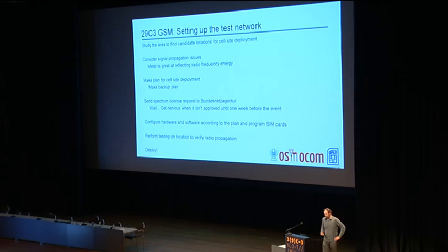We make a plan for cell site deployment — a rough idea of what we want to put where. It's a good idea to make a backup plan also, because even if we have the ability to go to the area, we might not be able to make all tests right up front, and we may discover that things we planned to do didn't really work out.